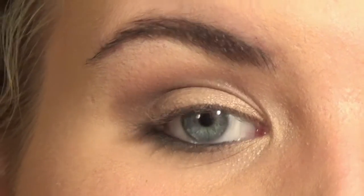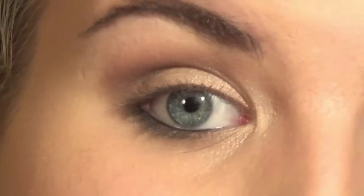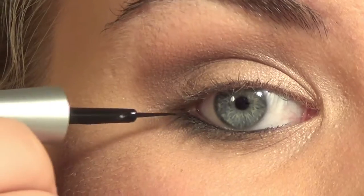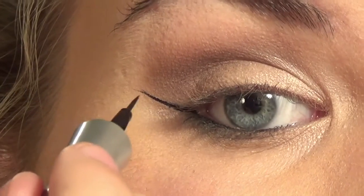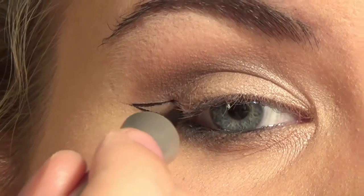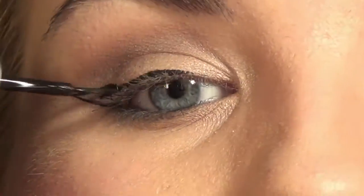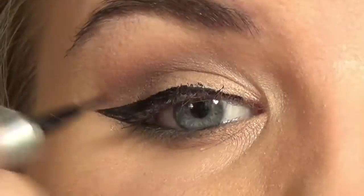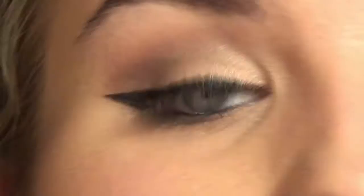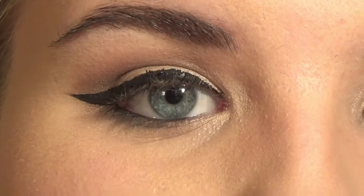Now for the legendary winged eyeliner, I'm taking my Wet n Wild Mega Liner and I'm just going to create that wing. That's it for the liner — let's go on to mascara. I'm going to curl my eyelashes.